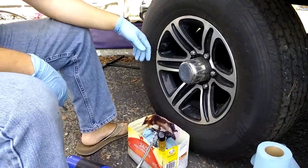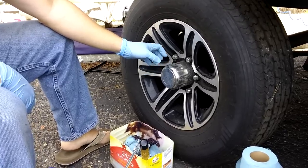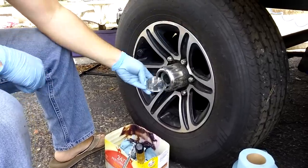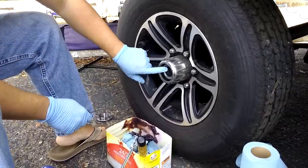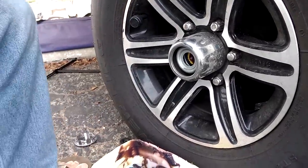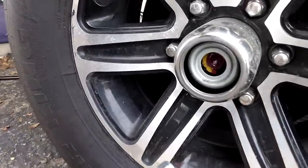Today we're refilling the grease on these easy lube axles from Dexter. You just take this cover off — it's plastic so be careful so it doesn't break — and then there's a rubber seal in here that you can just take off, and then you can see the old grease inside.